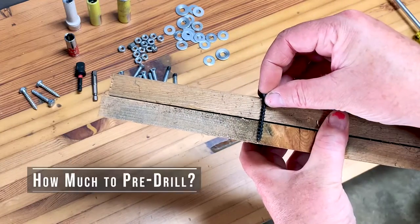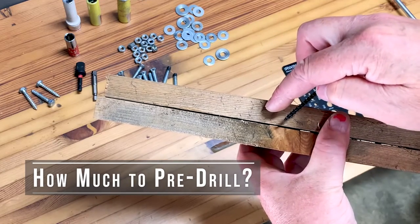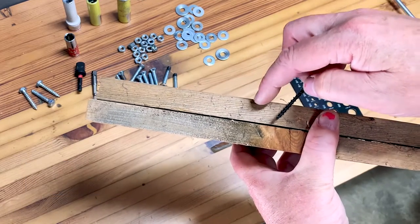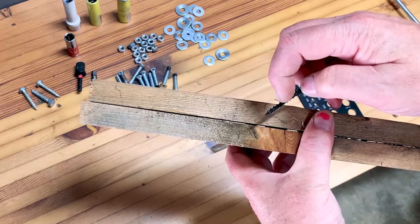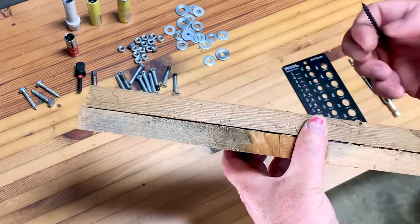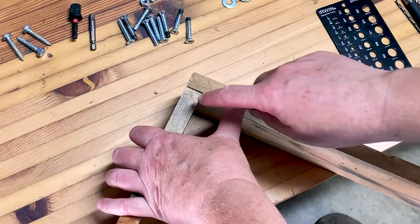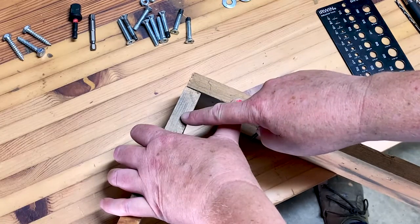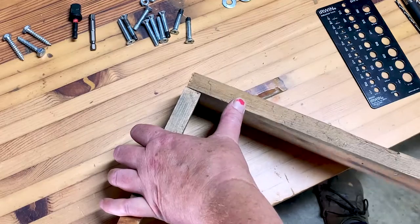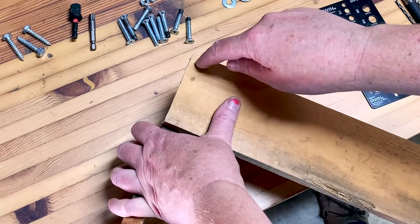If I'm drilling in from this piece of wood into that piece of wood, I really only need to pre-drill into the first piece of wood — I want the screw to pass through the first piece but have the threads bite into the second piece. If the two pieces are positioned like this, I don't need to pre-drill into this piece; it's not going to split unless it's really dry. This piece, since you're so close to the end of the wood, this is where you're going to split.